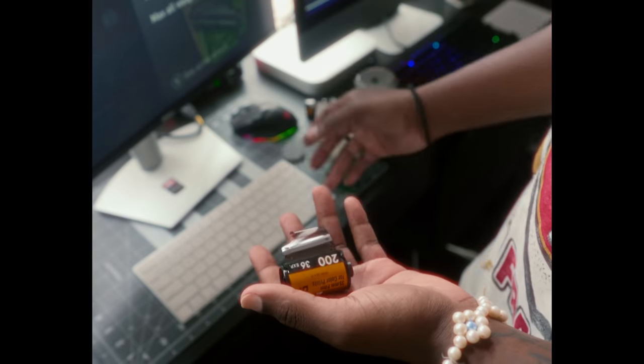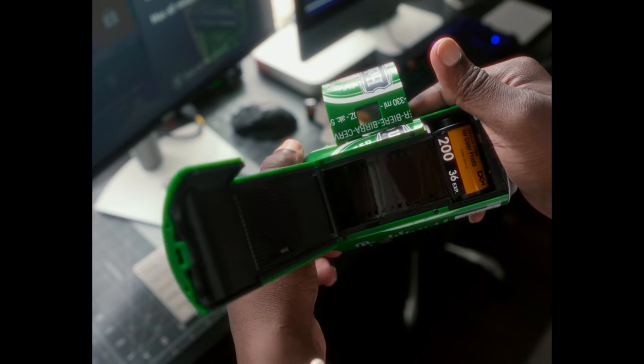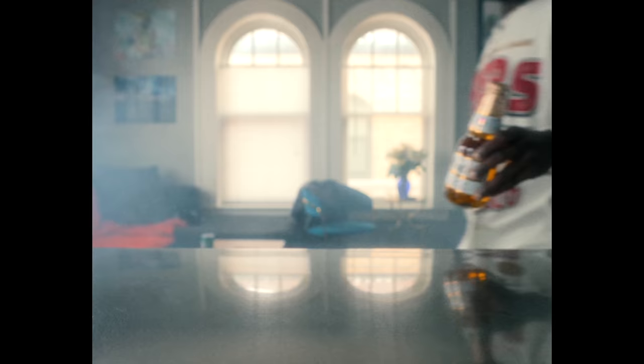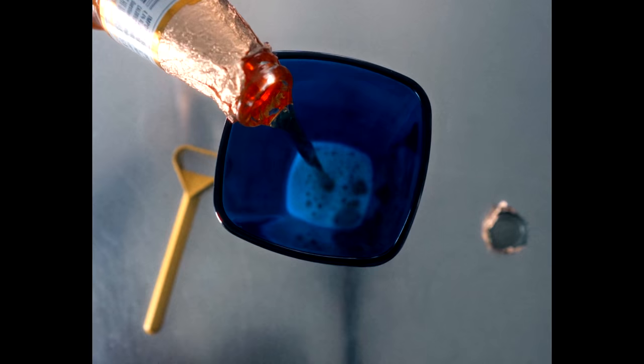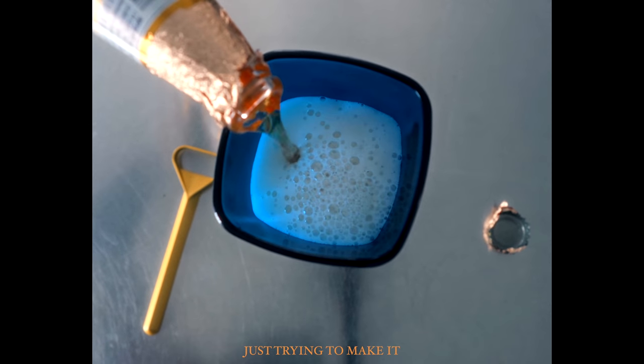So yes, this is a dramatic, elaborated video about me shooting with a plastic beer camera. But before we get this video started, I do want to let y'all know that I am a Modelo boy — just trying to make it.